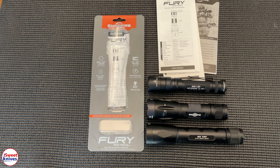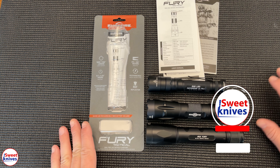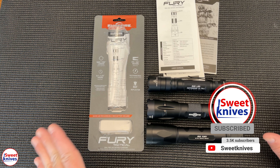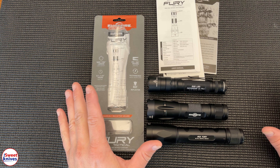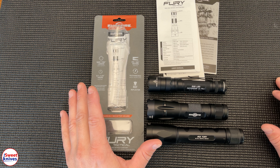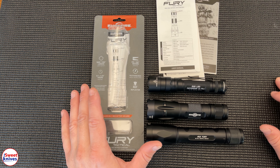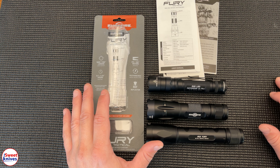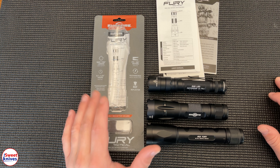Hey YouTube, Sweet Knives here. Thanks for checking out our video — if you're new to the channel, hit that subscribe button. We're reviewing tactical gear every single day. Today I'm going to jump right in: we are looking at SureFire tactical flashlights. These are some of the most powerful, best flashlights that money can buy on earth in 2021, and there's been a huge revolution that started about 10 years ago.